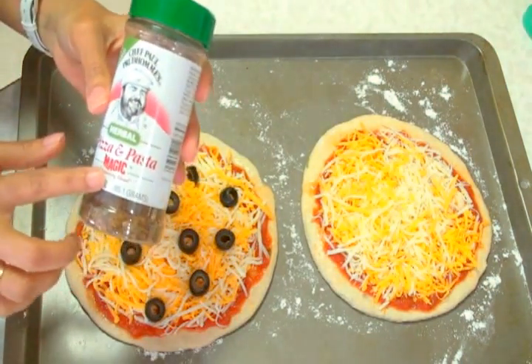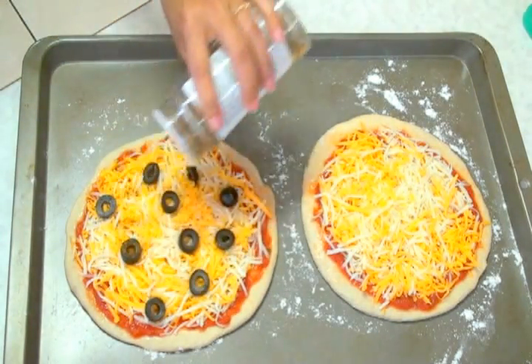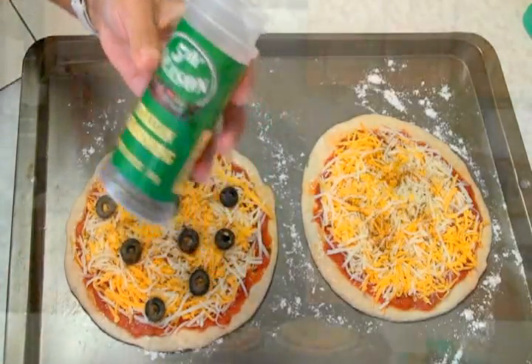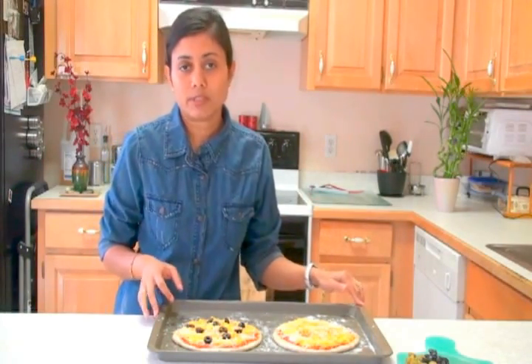On top, if you wish, you can sprinkle some seasoning. Here I have pizza and pasta seasoning that I'm going to sprinkle a little bit on top. But this is totally optional. And here I have some Italian seasoning. Pizzas are ready to go into the preheated oven at 450 degrees Fahrenheit.